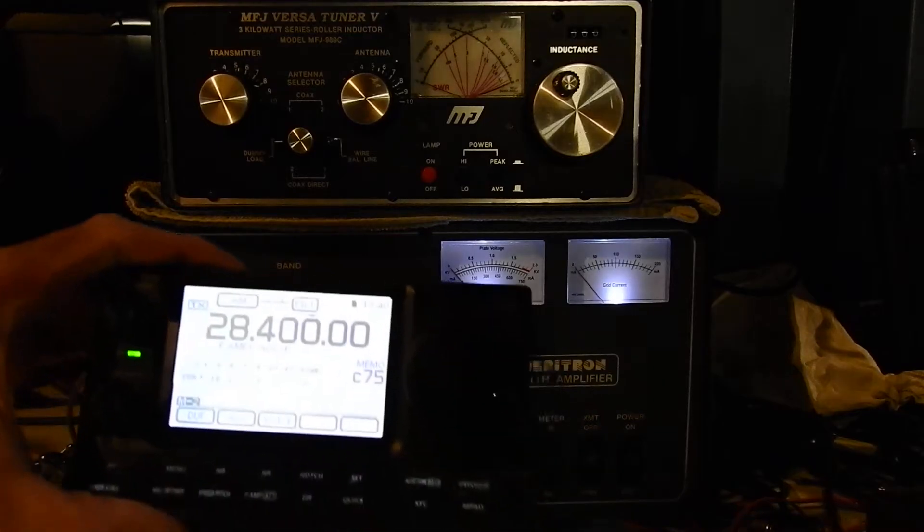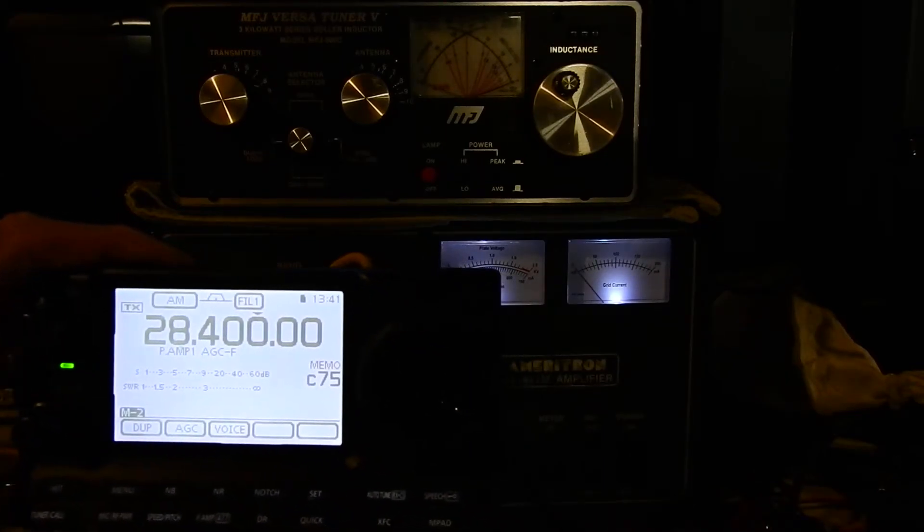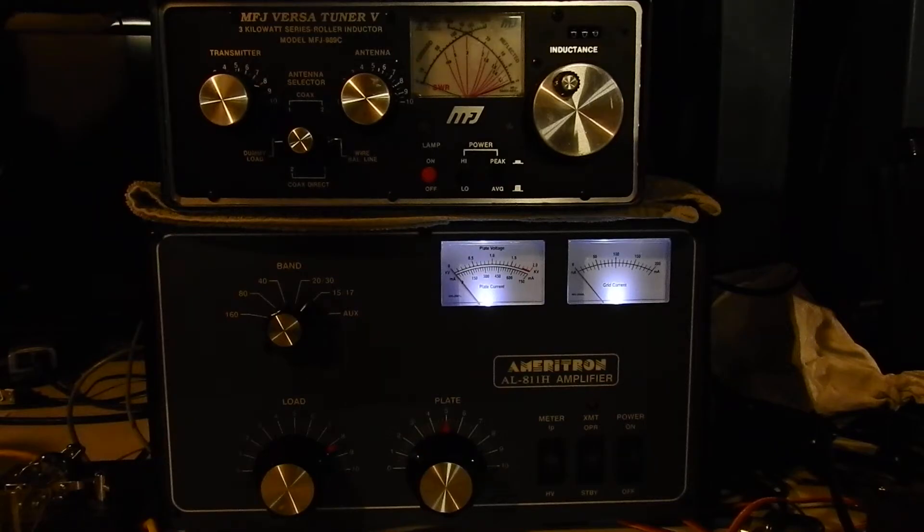I'm using an ICOM 7100 set on 10 meter calling frequency in AM mode with RF power turned all the way up — 40 watts — which is a suitable drive level for this amplifier. You can start as low as 20 watts, but when you finish tuning you want to be tuning with at least 40 to 60 watts, because the amp loads differently depending on drive level. Tune at full power first, then back the drive level down afterward.